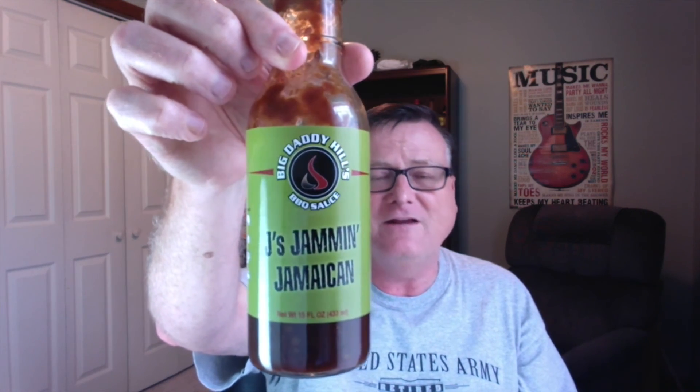Amazing stuff, Lee — you did a great job on this one. Highly recommended. This is definitely getting a 10 out of 10 for flavor. On heat, I guess if there's anything I'd recommend, I would have liked to see the heat a little more pronounced — it's got scotch bonnet peppers in there, but very, very low on heat. I'd say two out of 10 on heat, so this is something everybody could enjoy. Highly recommended — check them out at bigdaddyhills.com and you can also find them on Facebook.